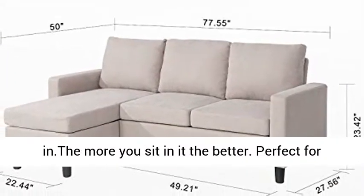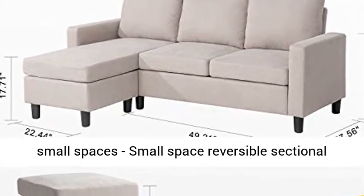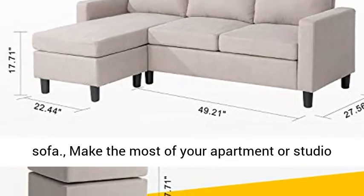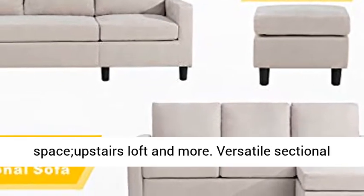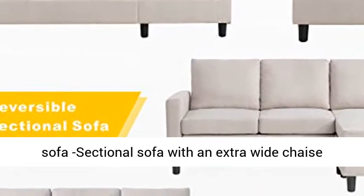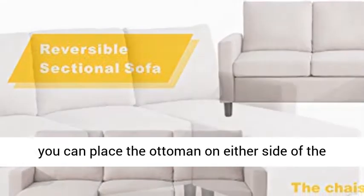Perfect for small spaces. This small space reversible sectional sofa lets you make the most of your apartment, studio space, upstairs loft, and more. Features an extra wide chaise lounge for maximum comfort. When friends come by, you can place the ottoman on either side of the sofa.